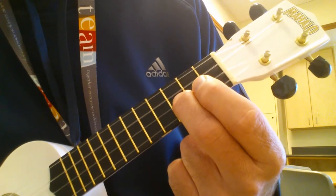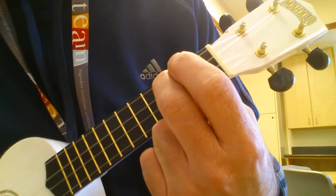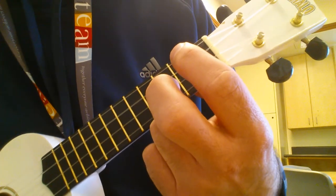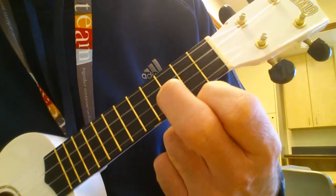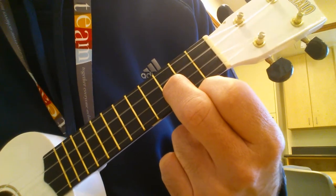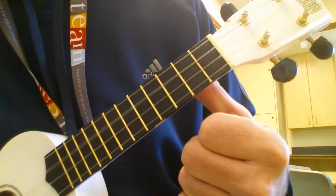C string, 3rd fret, open. E string, E string, 3rd fret, open. And C, open.